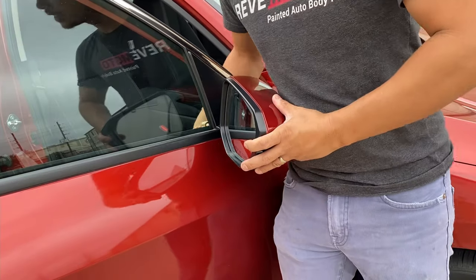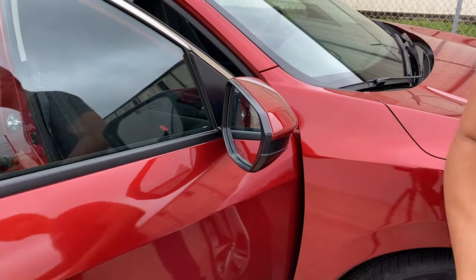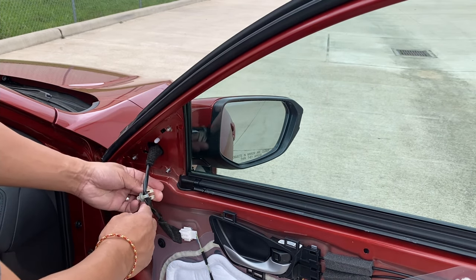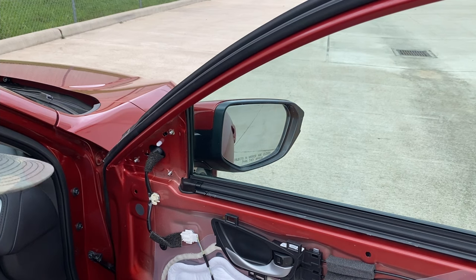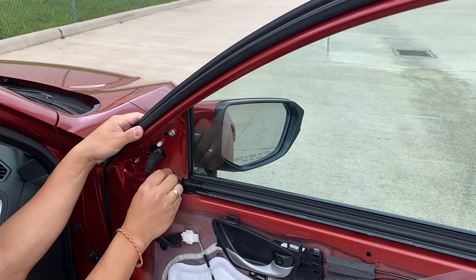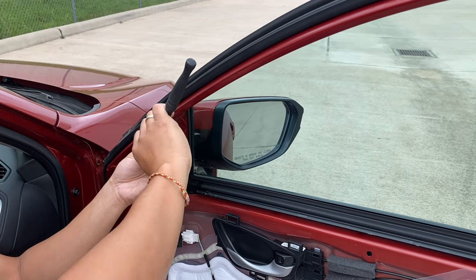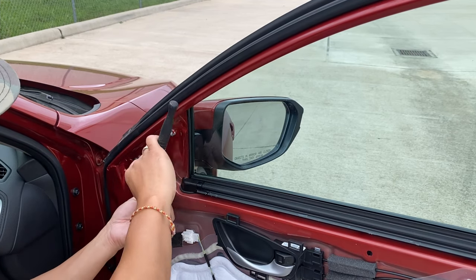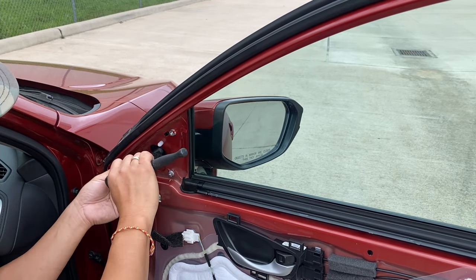Now that it's in place, plug it in — if you don't plug it in and it falls, it's going to damage the door and the side-view mirror. Now put the clip back on and clip it into place. Once you've plugged it in, put those bolts back. Don't force them all the way — once you feel it tighten, just a little bit of rotation is fine. You don't want to break those studs.